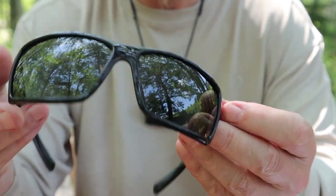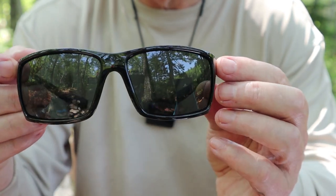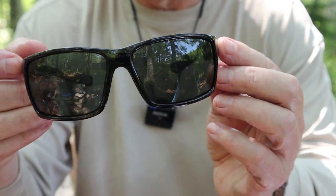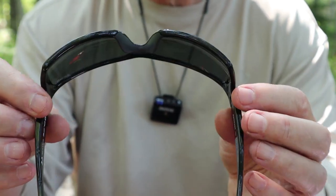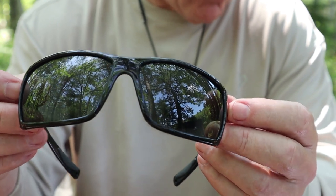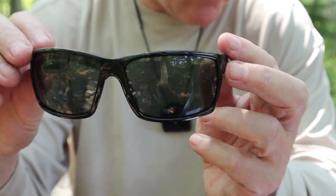Is that scratch resistance going to last over time? It certainly has over the three months I've been wearing these. There's not a scratch on them — no marks, no discolorations. I'll take them at their word that all these features are working to keep the lenses in top condition.